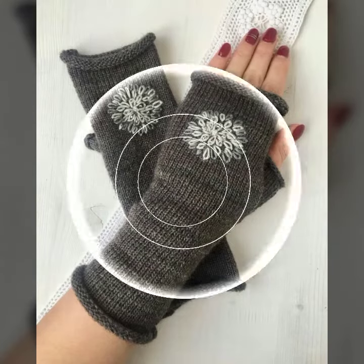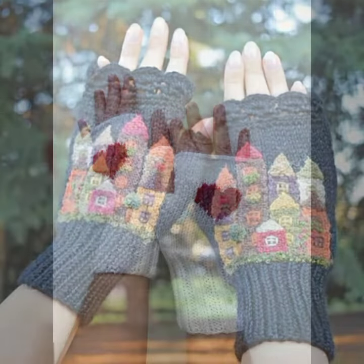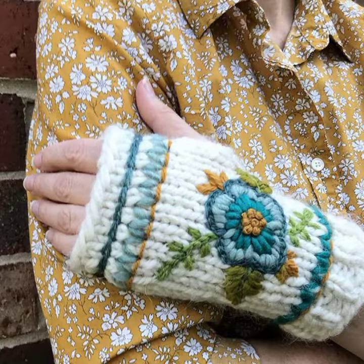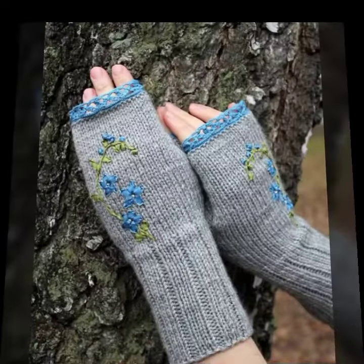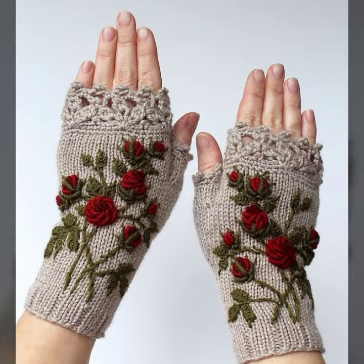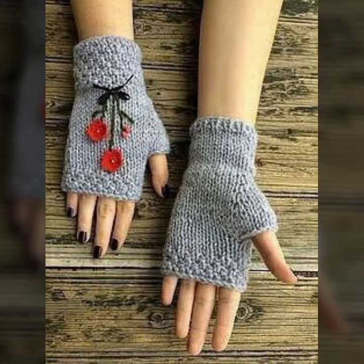Hello friends, welcome back to my YouTube channel. Today I will talk about a more stylish and gorgeous collection of the most demanding women's stylish and beautiful crochet fingerless gloves designs — beautiful designing ideas and new latest designs. I'm back again with this most stylish, most demanding collection.